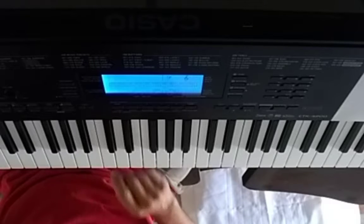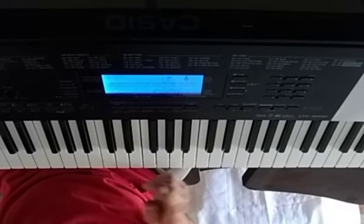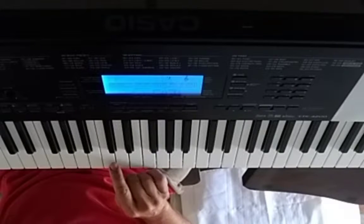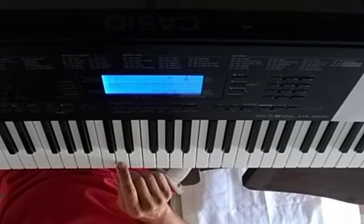So those are all minor thirds. Let's go over what a minor third is, because it's really important. The minor third — you take the major scale, which we'll do on the white keys starting on C.